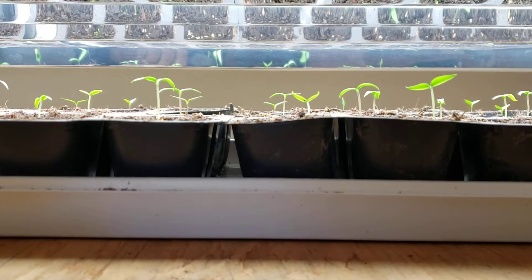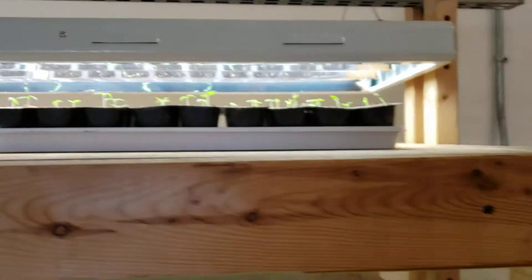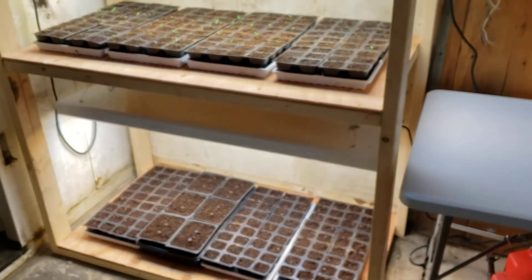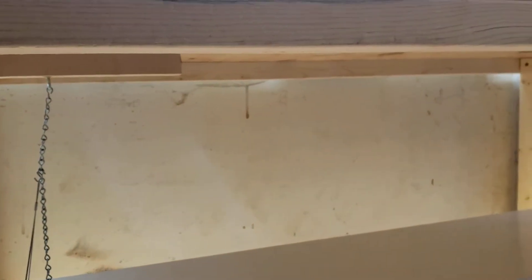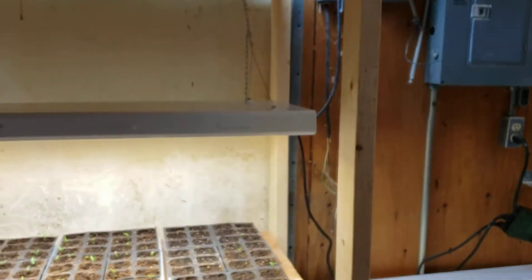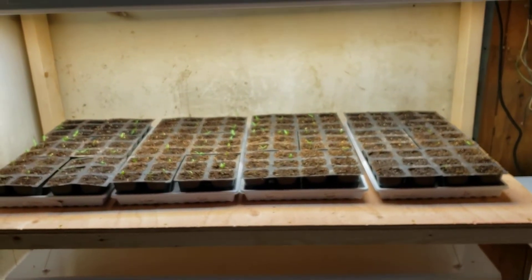Once they get bigger I'm going to bring some to my greenhouse in my yard and make room for tomatoes. I also built this rack at the end of last week — I've got three more lights and quite a bit more space for seed starting. The other shelves I did not build and I won't make any comment on how they were constructed, but this one is really simple, lightweight, and I wanted to make it as cheap as possible but still strong.